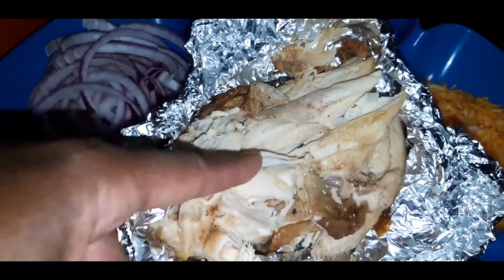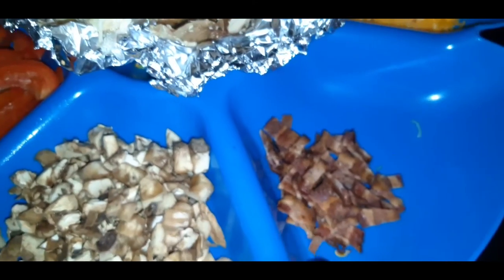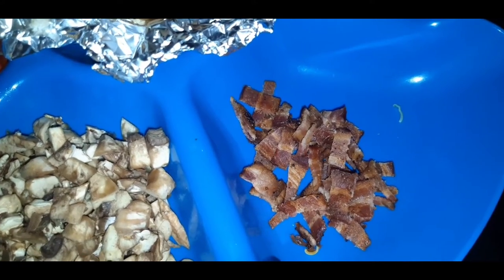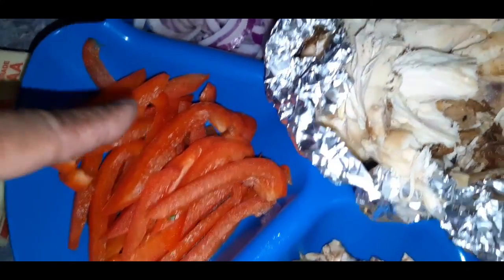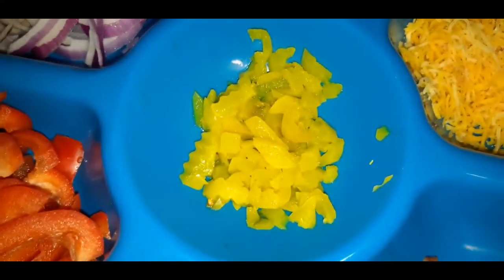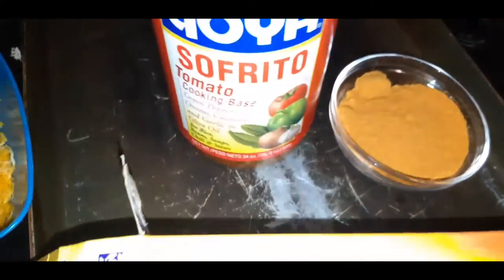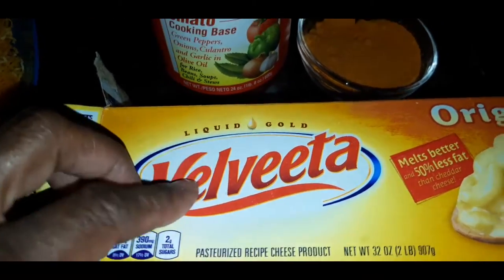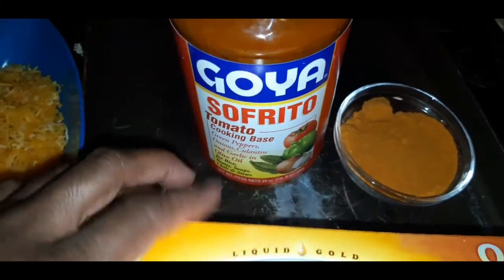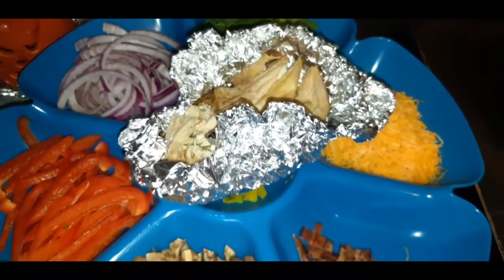I've got some leftover rotisserie chicken — part of the breast — which I'm going to be shredding for my quesadillas. I have some already cooked bacon, mushrooms, red bell peppers, red onion, spinach, taco cheese, and a little bit of hot banana peppers. I also have taco seasoning, sofrito, and Velveeta cheese. I'm going to combine those two together to make an awesome cheese sauce for our quesadillas.